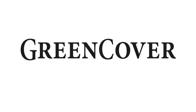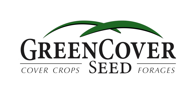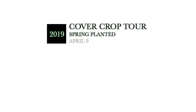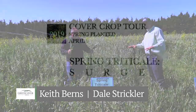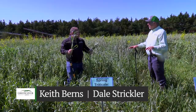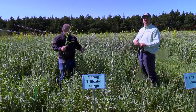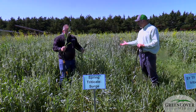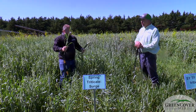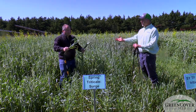We're going to talk about Surge triticale. Surge is a fully facultative triticale, which means it can either act like a winter triticale — be fall planted, overwinter, and grow in the spring — or it can be planted in the spring and does not need to vernalize, going ahead and giving its full growth potential.